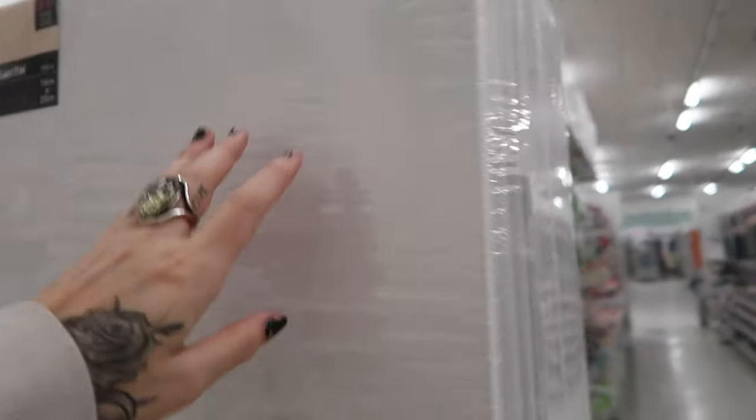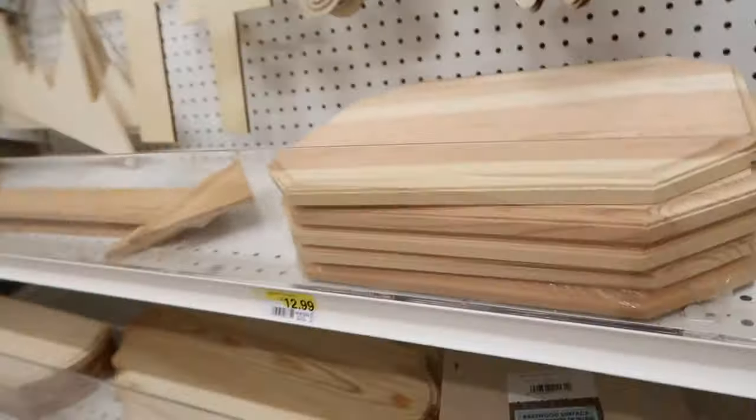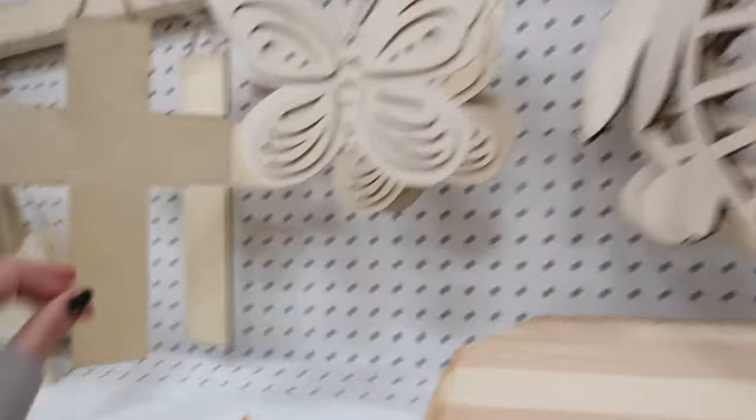Oh, they got canvases. It's a pack. This is pretty cool, I like that. They have a bunch of these — just things you can paint.